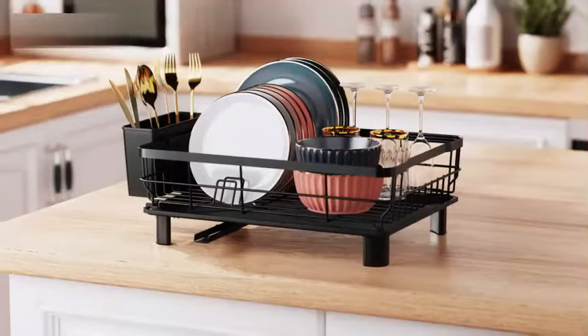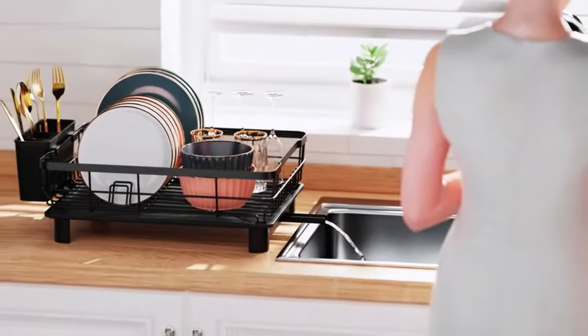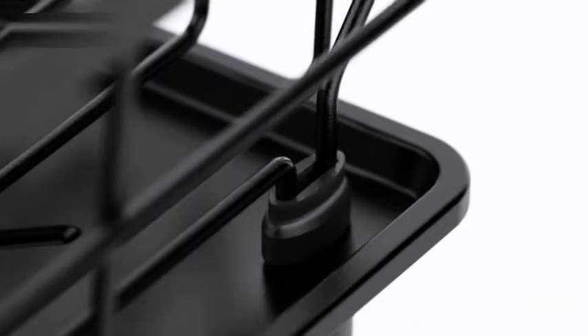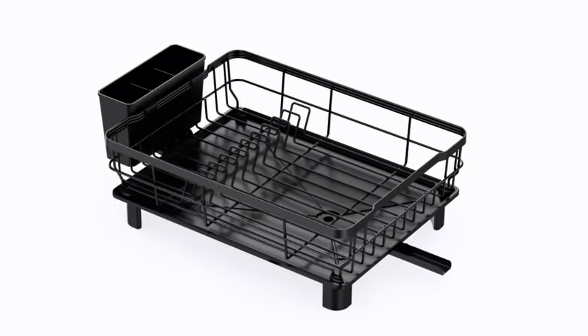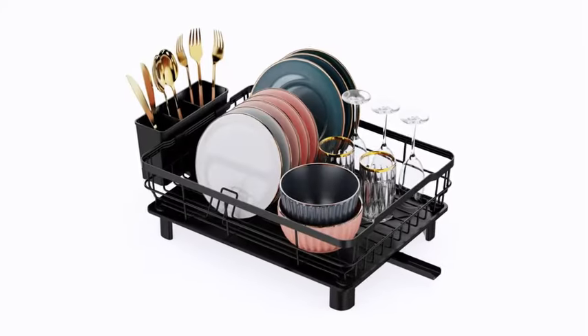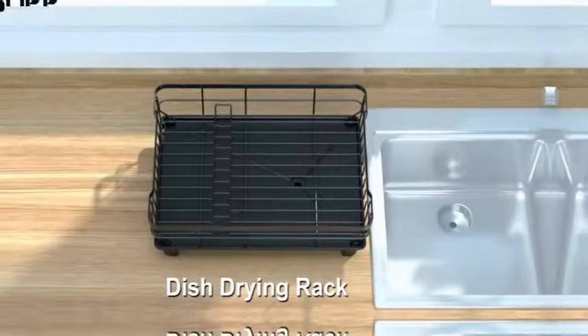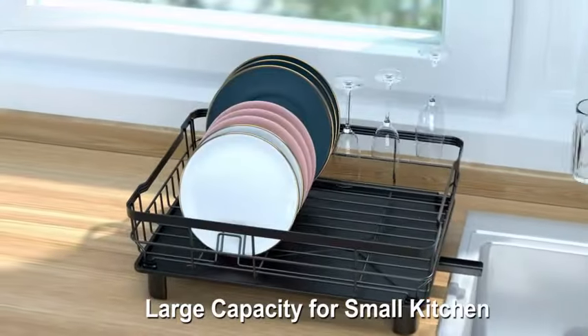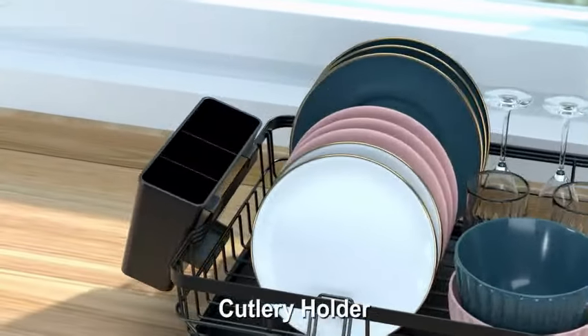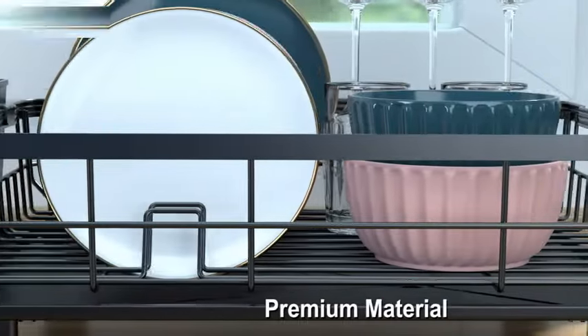Dish racks for kitchen counter: material plastic and iron, product dimensions 16.5"D x 12.2"W x 6.3"H, brand Chloriard, color black, mounting type countertop mount, weight limit 50 pounds, special feature rust resistant, item weight 4.29 pounds. Manufacturer: Chloriard-Ausson. ASIN B0CPVLNPF, item model number SDK02. Customer reviews: 4.6 out of 5 stars from 166 ratings.